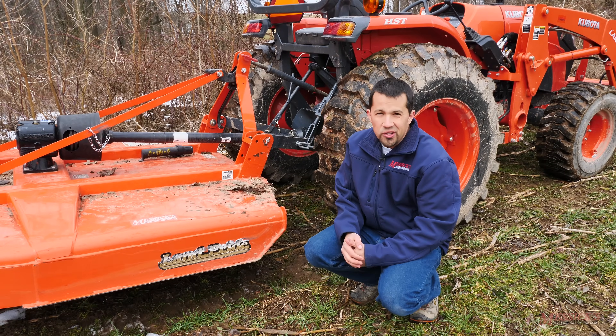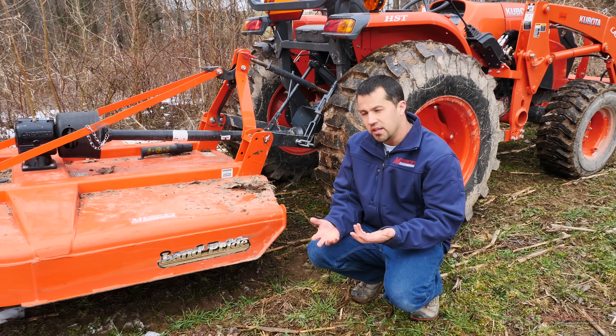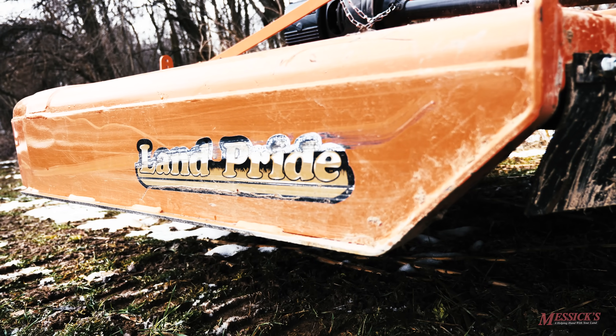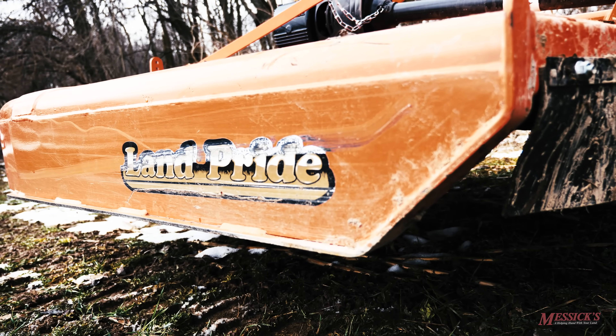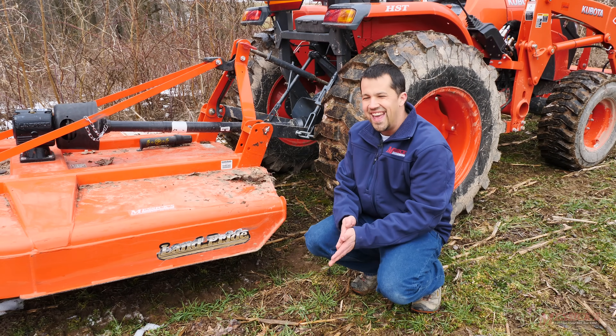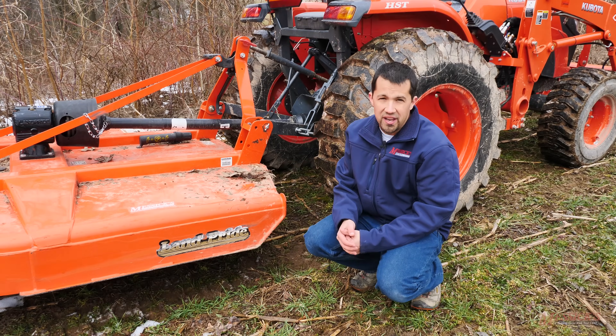Another place to look for steel quality in a mower deck is in the skid shoes. These things tend to get dragged across the ground a lot. There's a flat area done up on the front corners of the mower. If you're looking for heavier steel and heavier iron in your mower deck, this is another place to look — in the gauge and build of those shoes. Since they're being dragged across the ground, they do tend to take wear and damage.